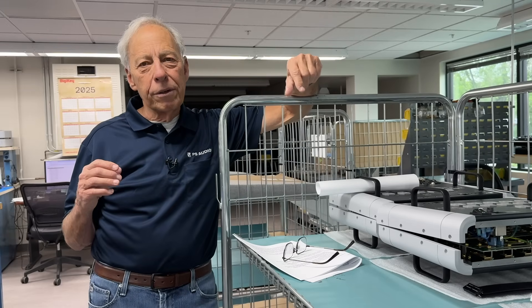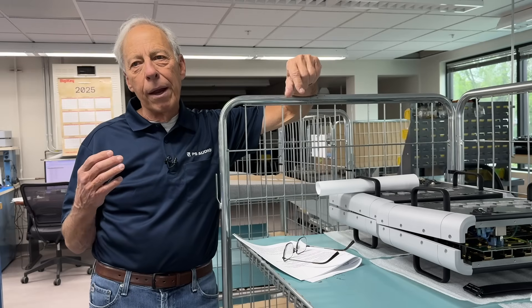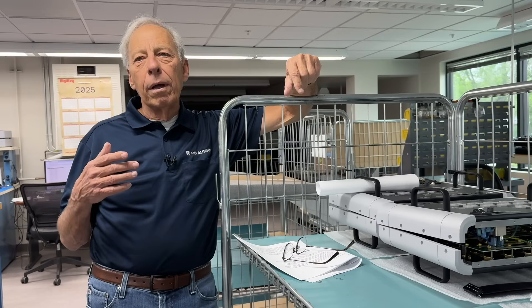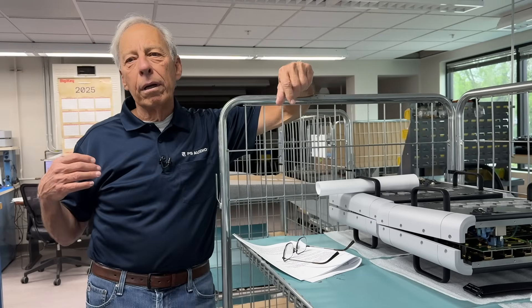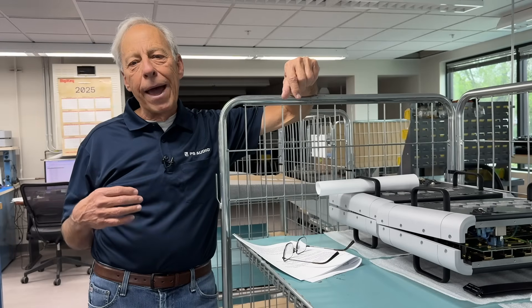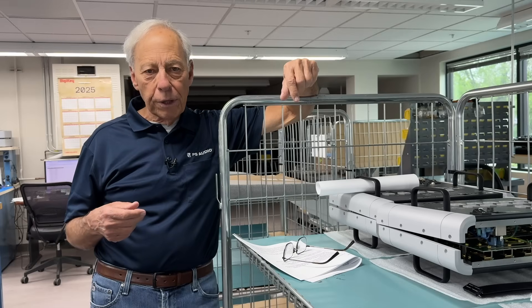One of the things Darren did is give you the choice of going balanced or unbalanced. The host suggests that going forward, as many manufacturers of phono preamplifiers, tonearms, and turntables as possible should offer that choice, like the upcoming PMG signature phono does.